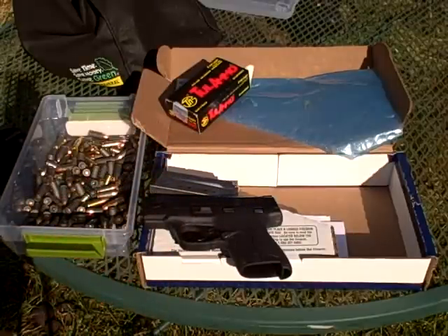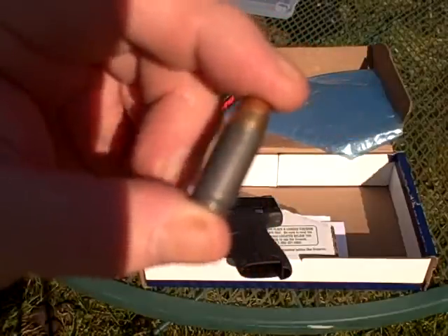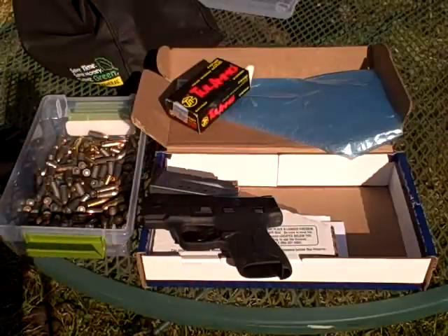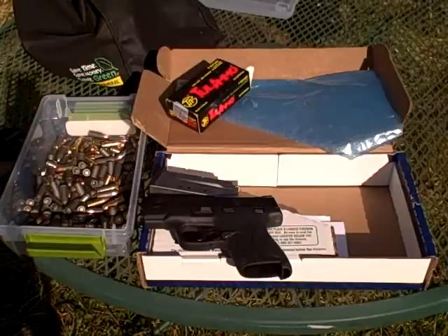From what I understand, you can't reload these — something about the shell casing. Oh well. My first shots out of this gun are going to be with that cheap Tula ammo. Box of Federal at Walmart is $15; box of Tula is $10 and some change. Let's get over here and do a little shooting.